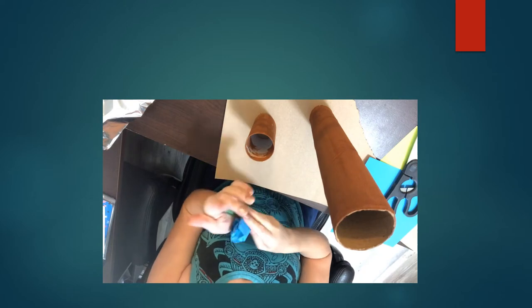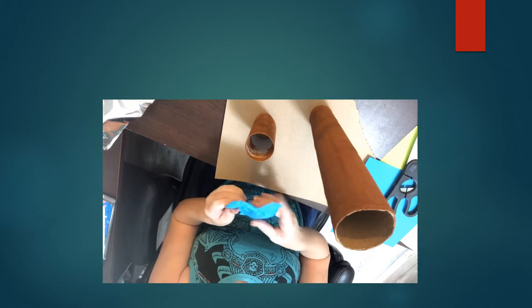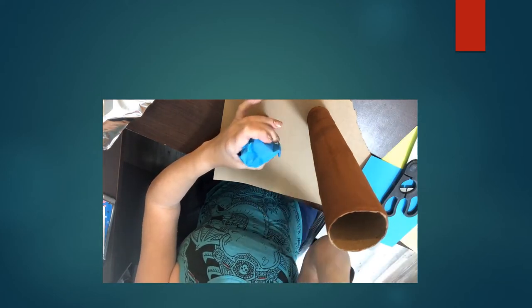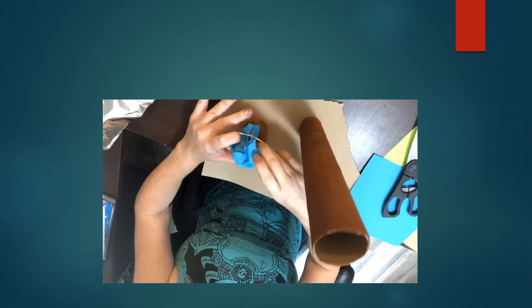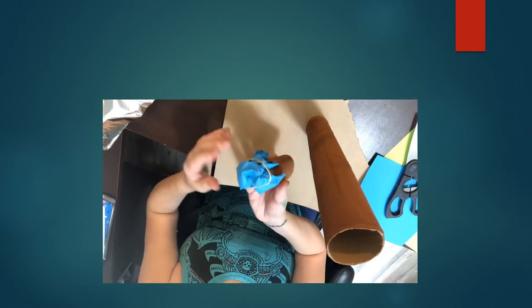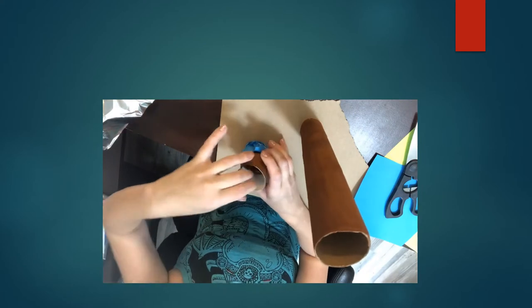Make sure you really crumple it good. Then I'm going to open it up and cover the bottom. I'm doing the toilet paper roll first — I'm covering the bottom and using a rubber band to secure it. Just like that. Now it's secured and nothing can come out the bottom.